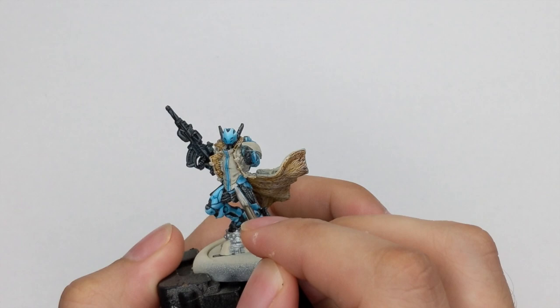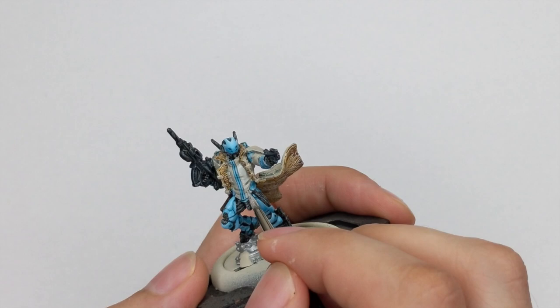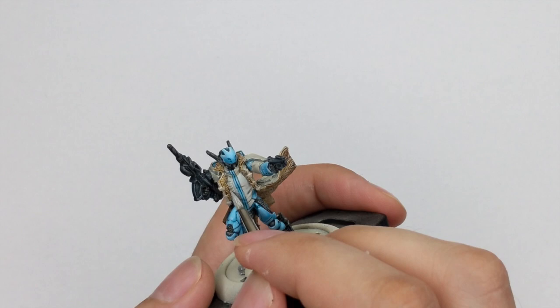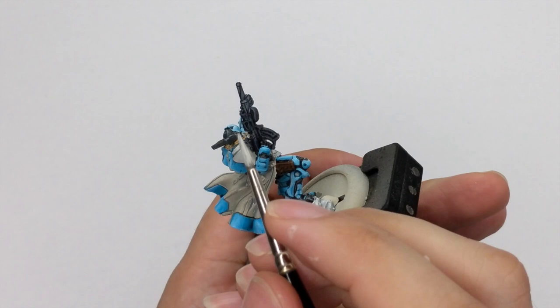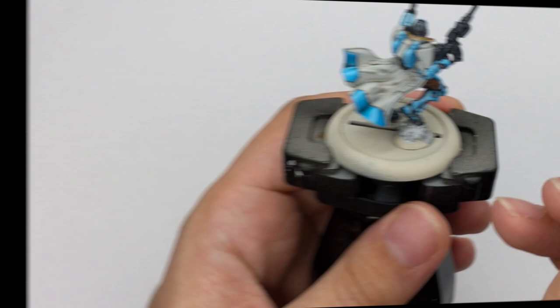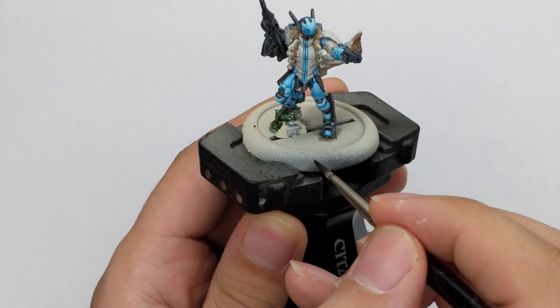For the white areas, I go back to Ultuan Gray and try to cover about 80% of the top surfaces while leaving all the shadows and dark areas intact. Add a little water so it flows well from your brush, and try to be as tidy as possible — this color requires two nice thin coats for a good effect. For the scrap he is standing on, I wash it first with Creed Camo Contrast to create a green metal color.